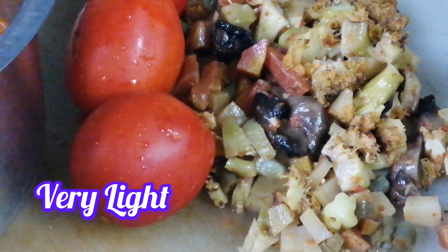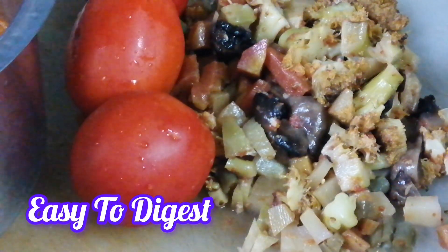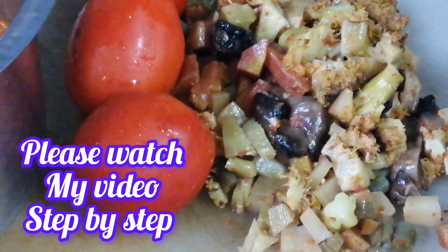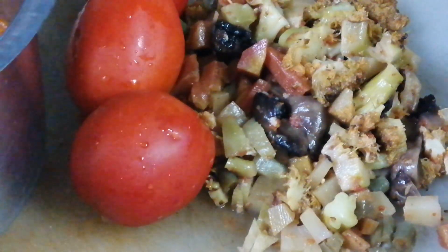I have mixed vegetables in red sauce. Today I am going to make this leftover soup with just a little improvisation and addition.